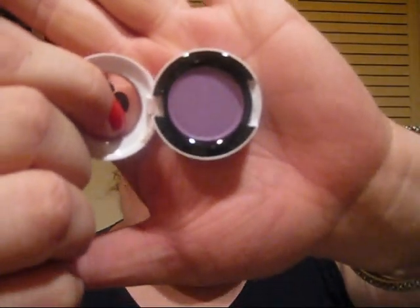This next one came out with the Dame Edna collection, but it came out in one of the trios. I wasn't really crazy about the other ones in the trio, so I'm happy that MAC re-released it in a single-pot form. It's Dame's Desire — a really pretty iridescent purple frost.